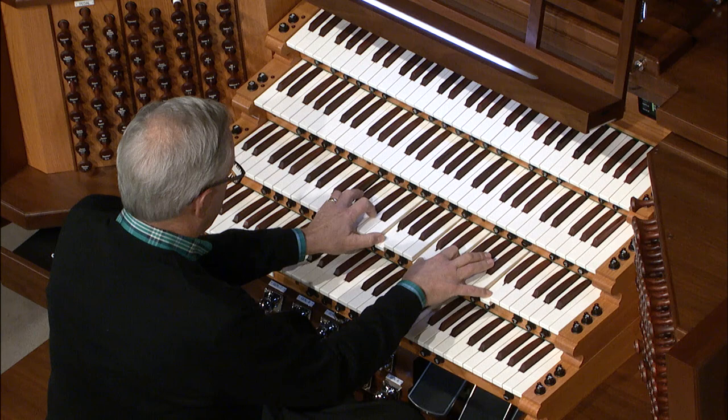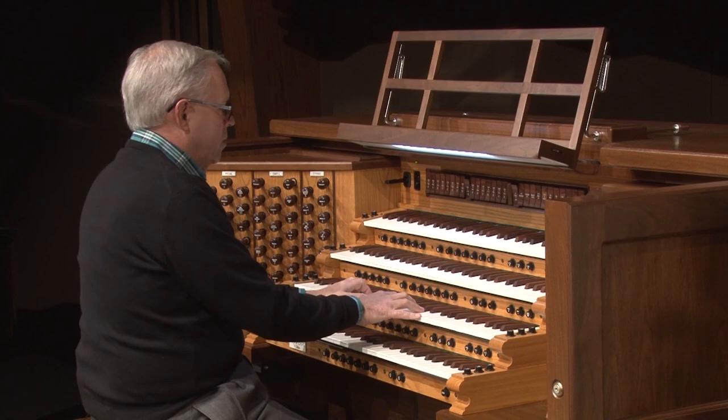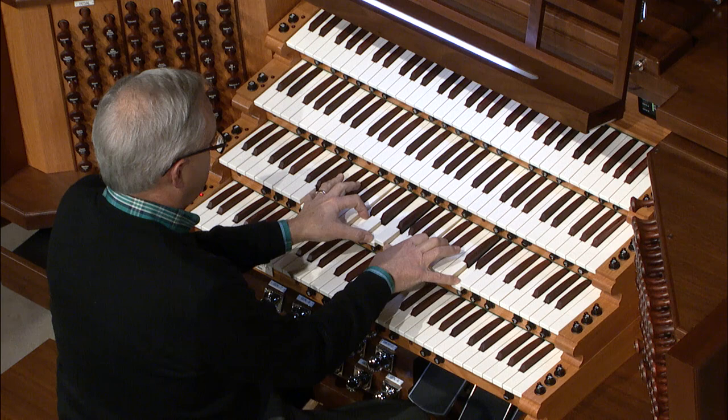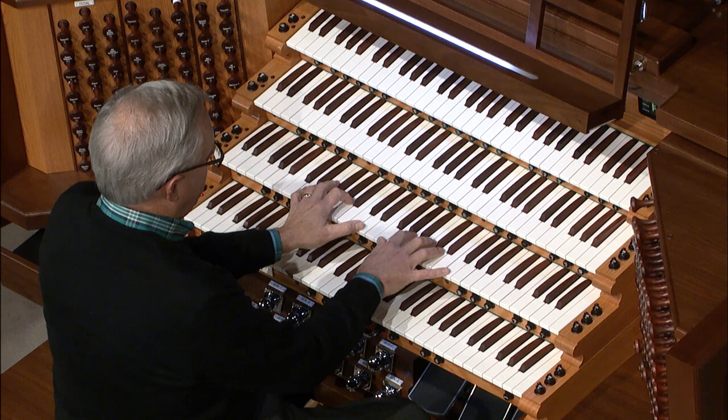You'll notice that flute comes out in the melody line. If I take the choir coupler off, you'll hear just what's on the great — the strings. Now I add the swell coupler. Hear those bells in the background. And now I add the choir coupler and you hear this pan flute taking over the melody line.